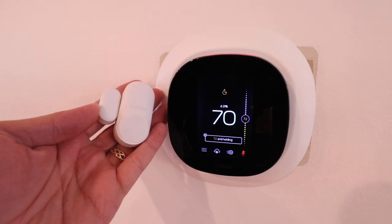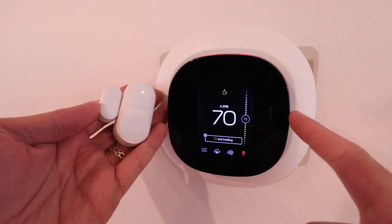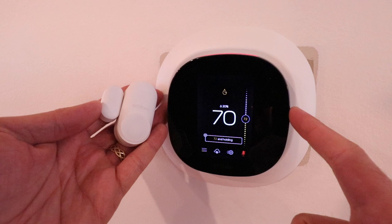One Hour Smart Home here, and today we're going to show you how to set up an EcoBee contact sensor. These EcoBee contact sensors are compatible with the EcoBee smart thermostat, also known as the EcoBee 5, or the EcoBee 3 Lite smart thermostat.